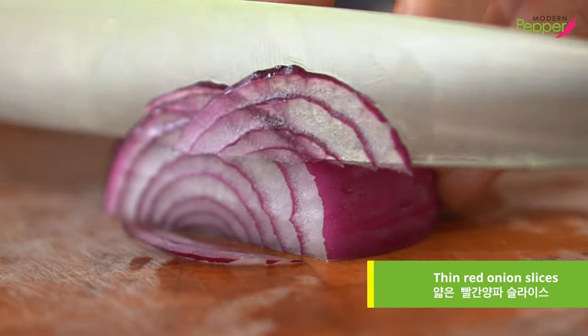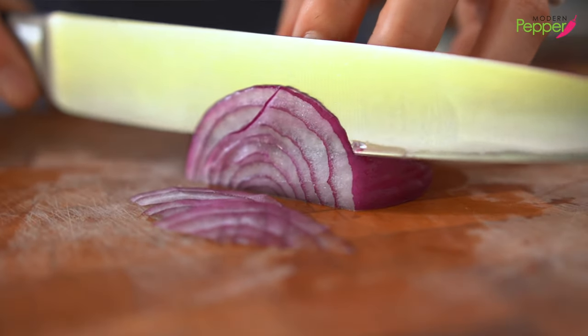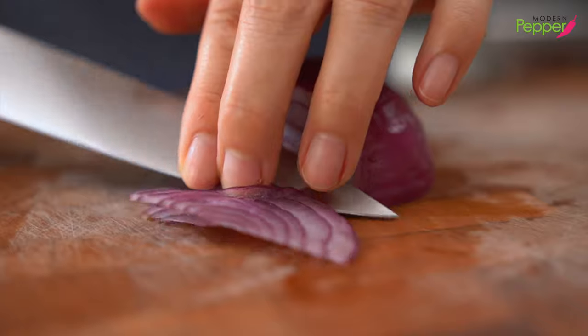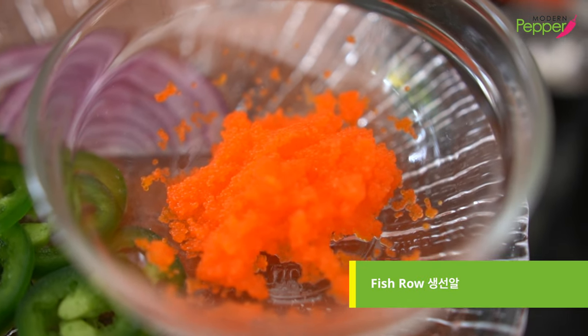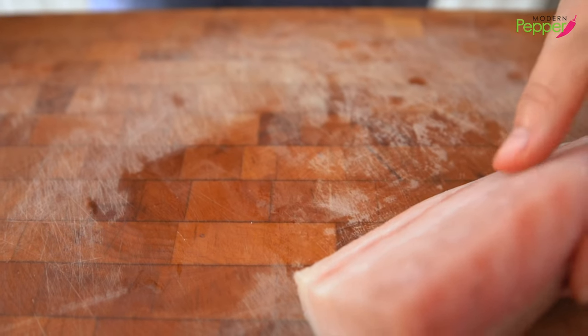We're going to slice up some red onions. Each sashimi slice will get a thin sliver of red onions — about this much for now. We're going to pick it up and add it to our plate. And here I have some masago fish roe for our topping. And here I have sashimi grade yellowtail.